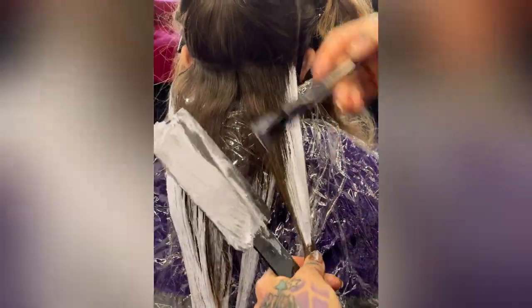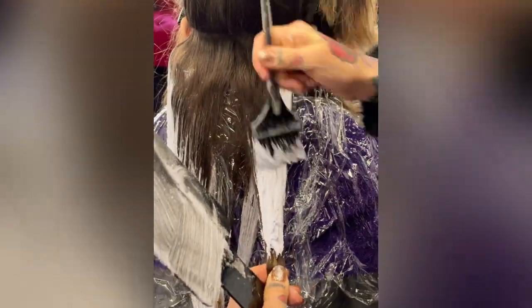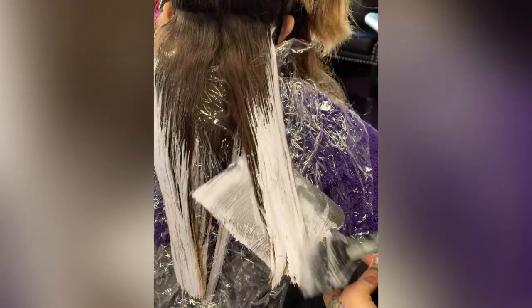I use a paddle and a Candy Shaw brush with a Sunlights brush — I really love it, it's very firm and stiff. When I paint with this lightener, it is a very firm, stiff lightener, and I like to paint with a firm, stiff brush. I work the hair down, really loading it, working it side to side on the paddle.